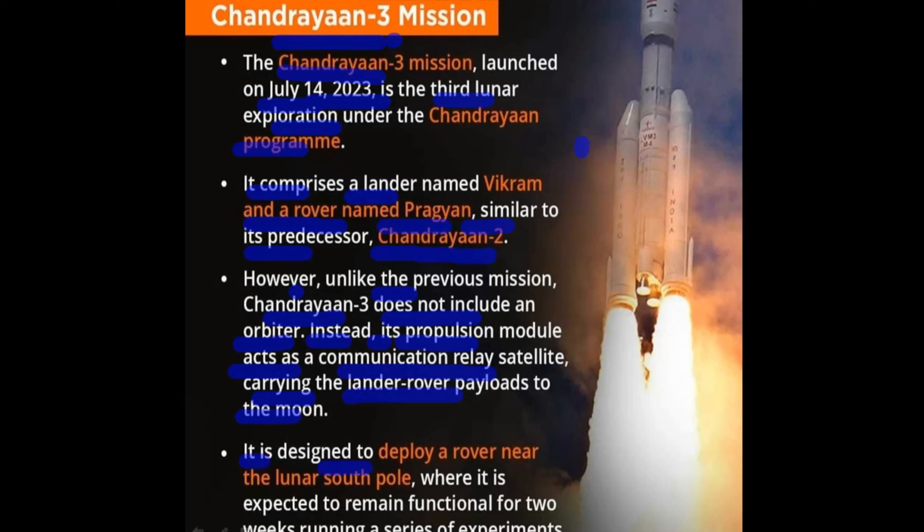It is designed to deploy a rover to the south pole of the moon. It is designed to remain functional for two lunar day series of experiments. However, it has now been running at the south pole.